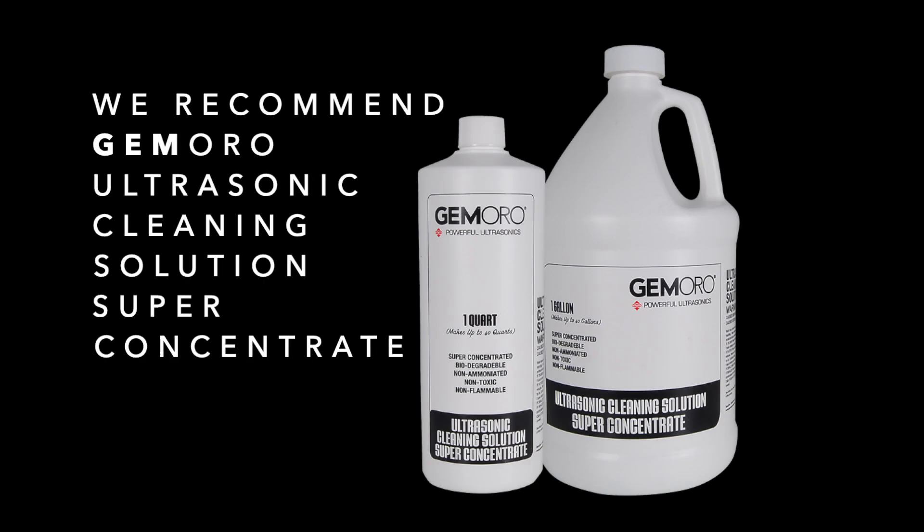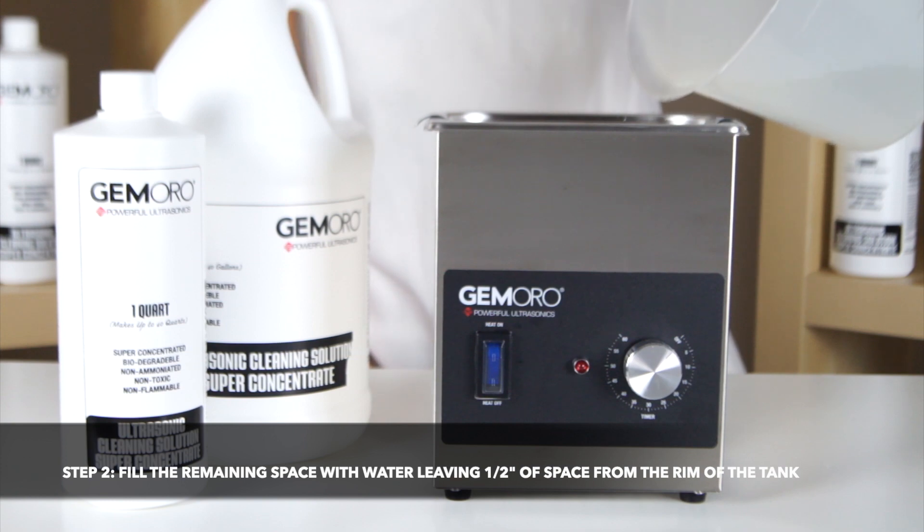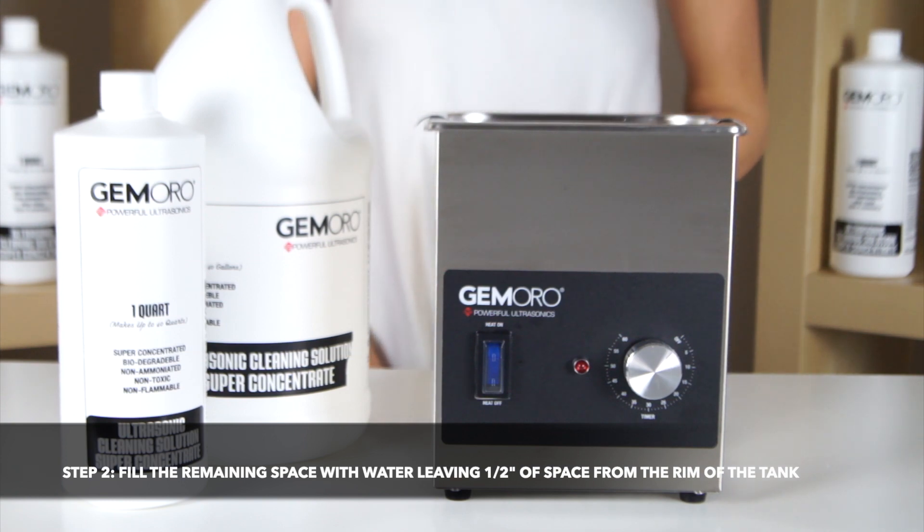For the most effective cleaning, we recommend using the Jamoro Super Concentrate ultrasonic cleaning solution. Next, you will fill the remaining tank space in the ultrasonic with water, leaving roughly half an inch of space from the rim of the tank.